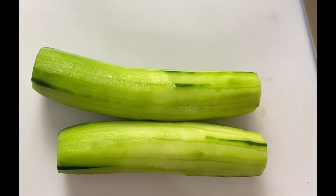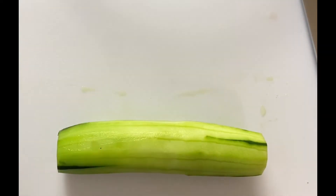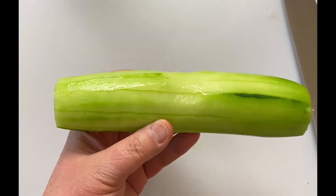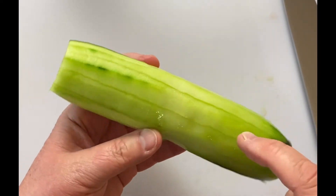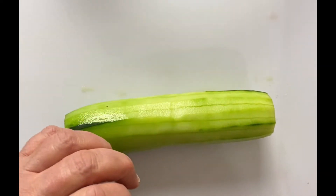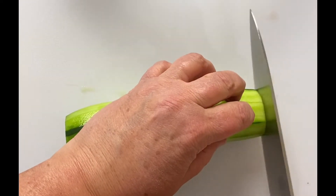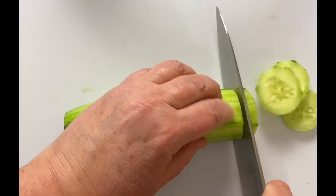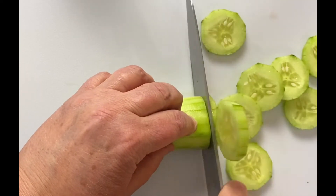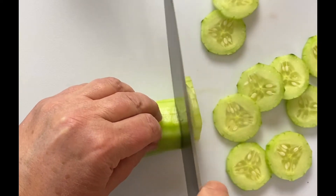All right, we're going to prep up the onions and the cucumbers for this dish. You can see I've peeled the cucumbers — not all the way, but I've taken most of the peel off. You don't have to. I just like to peel the cucumbers because I think they're a little bit more tender for the salad. Then you're simply just going to slice these into about quarter-inch slices.